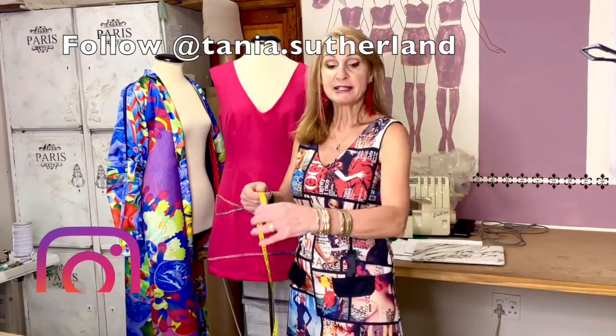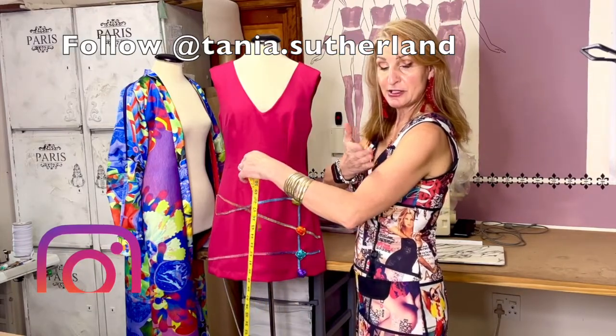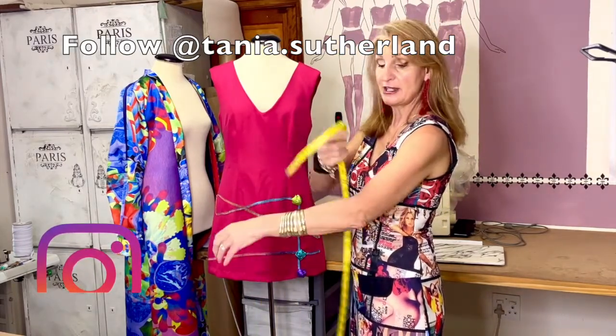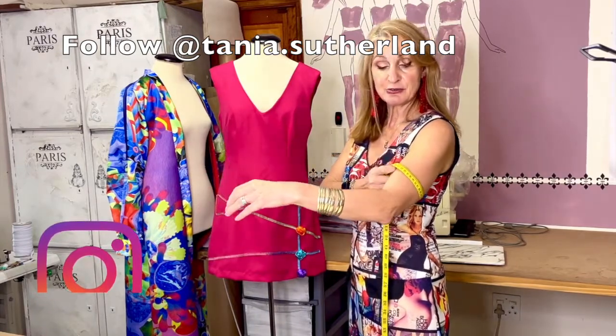The next measurement is your bicep, which is from your shoulder bone to your elbow — take the measurement at the biggest area in between. Write that down.